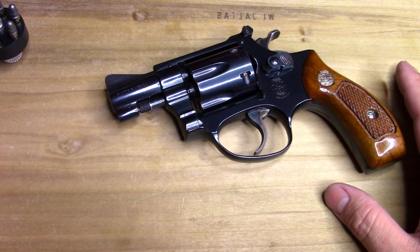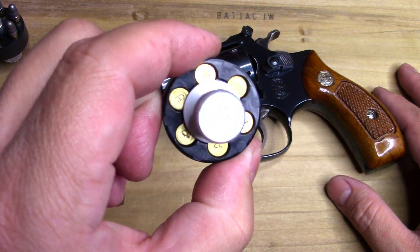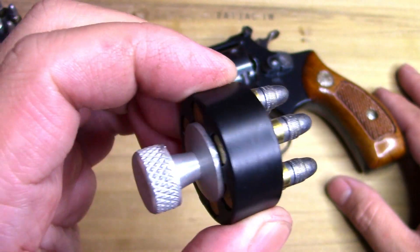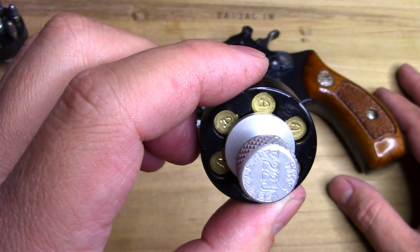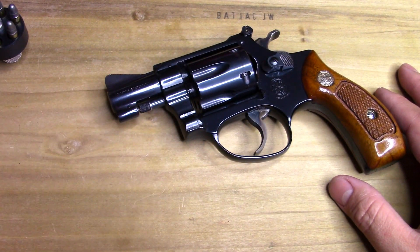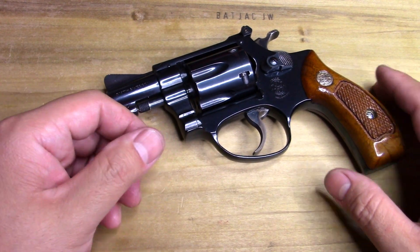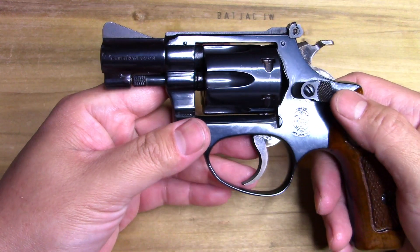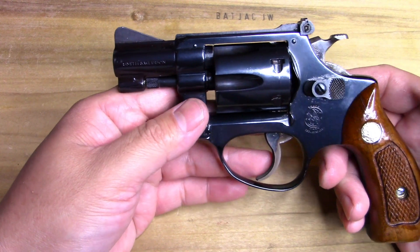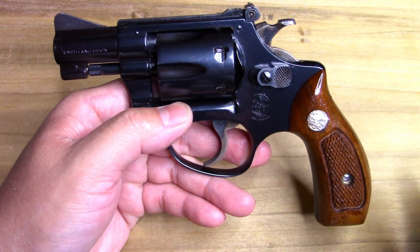The guy who owns this also has these little speed loaders — I never thought I'd see something like that. I didn't even know HKS made something like that, which shows you how much I know. He had a couple and threw them in for us to check out. I loaded the ammo in and I'll probably give it back to him with the ammo still in it.